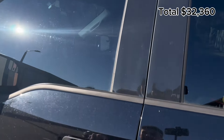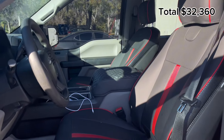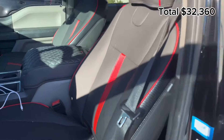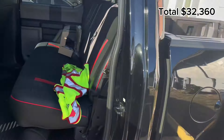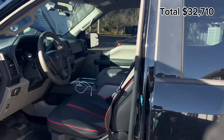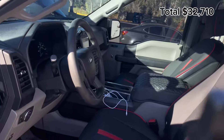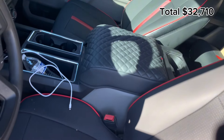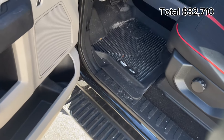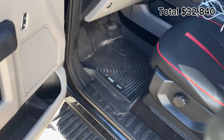Starting from the front, we have leather seat covers for the front and back seats — those will run about $350. Link in description. They're absolutely amazing and come with the center console cover as well. Next, the Husky Liner floor mats — can't stress those enough, absolutely amazing — about $130 to $140. I have them in the front and back; they really save the carpet.